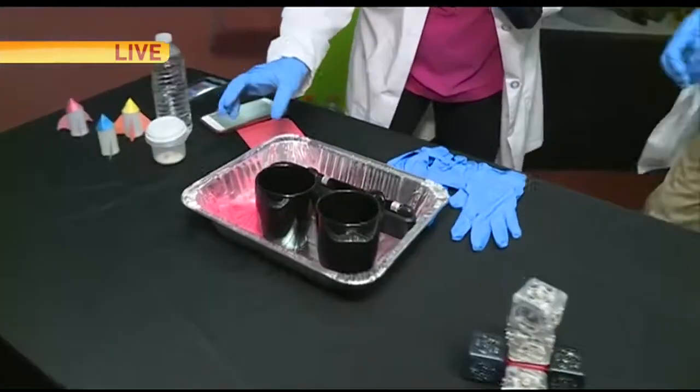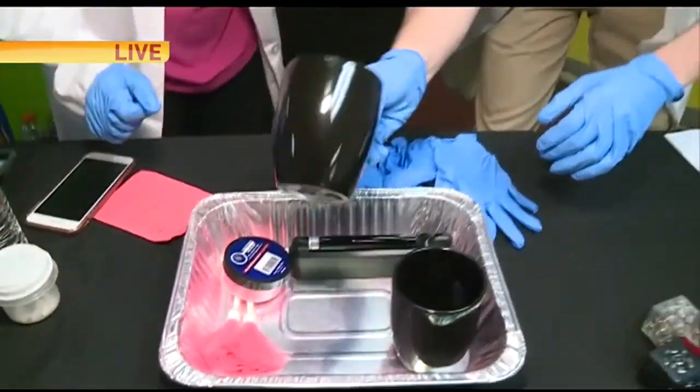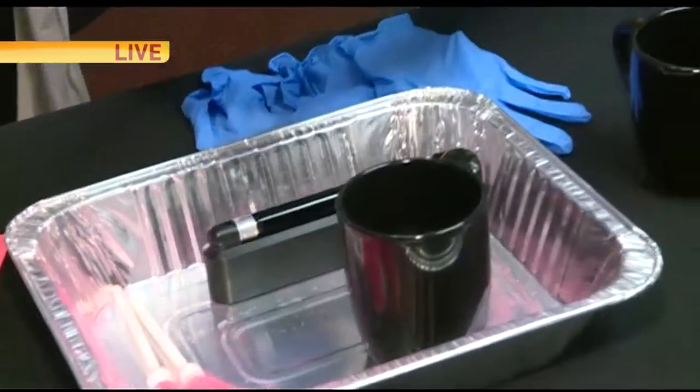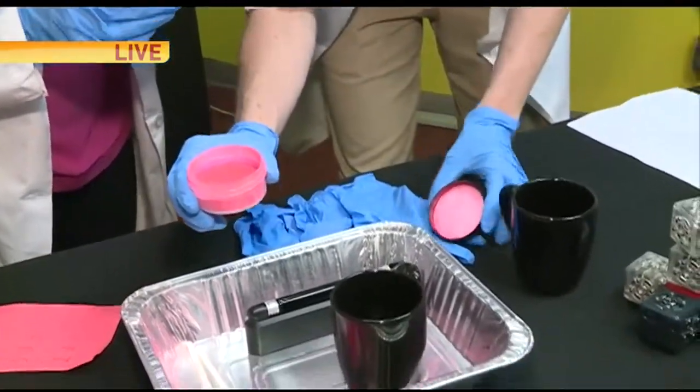I like this because I'm a big fan of the CSI shows. So we're doing fingerprints — we're going to figure out who touched my coffee mug. I know this one has been messed with. This is the real stuff that detectives use. This is our 'Who Done It' camp.